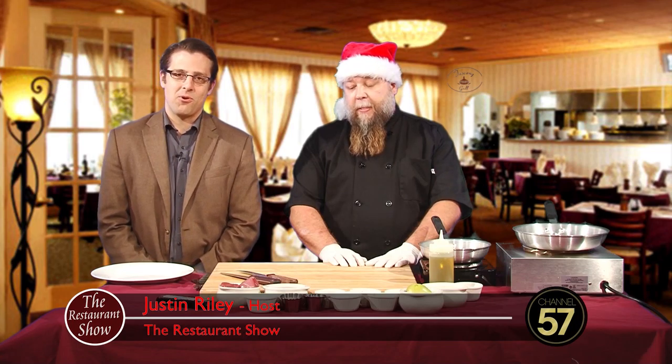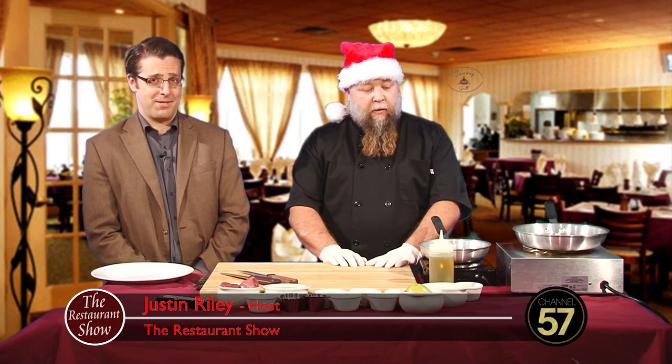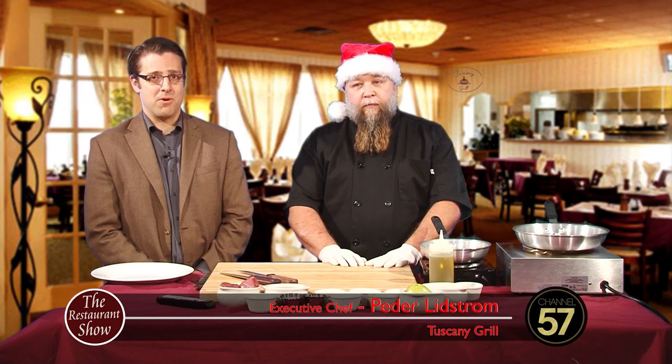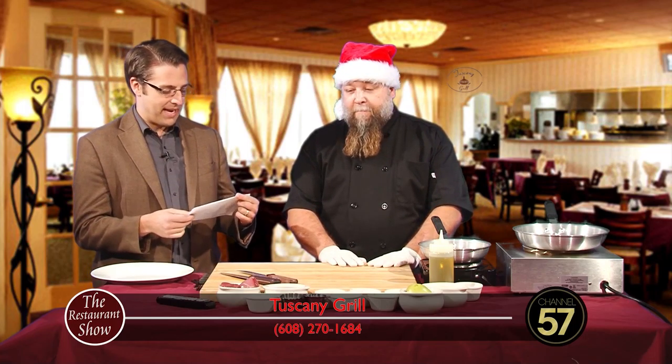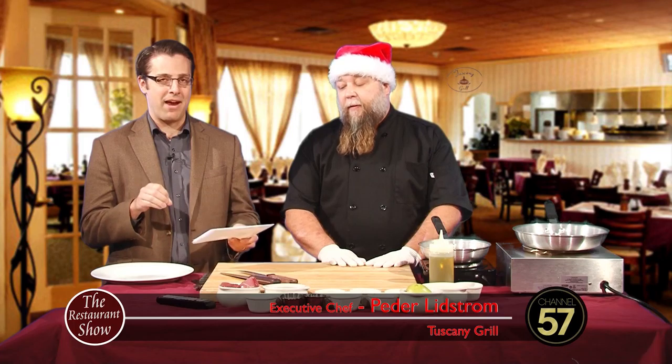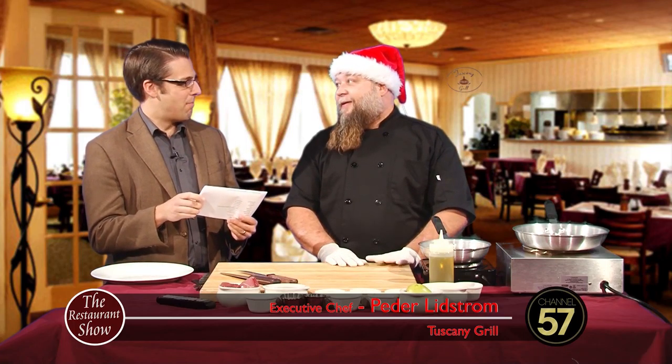Welcome back to The Restaurant Show. If you have never been to the Tuscany Grill over in the Wyndham Garden Hotel in Fitchburg, then you are missing out, because with me now is Head Chef Peter Lidstrom. Welcome. We are making prosciutto-wrapped pork tenderloin with a cognac pear cream sauce. A mouthful to say and a mouthful to eat, I'm sure, so let's get started. What is the first thing we do?